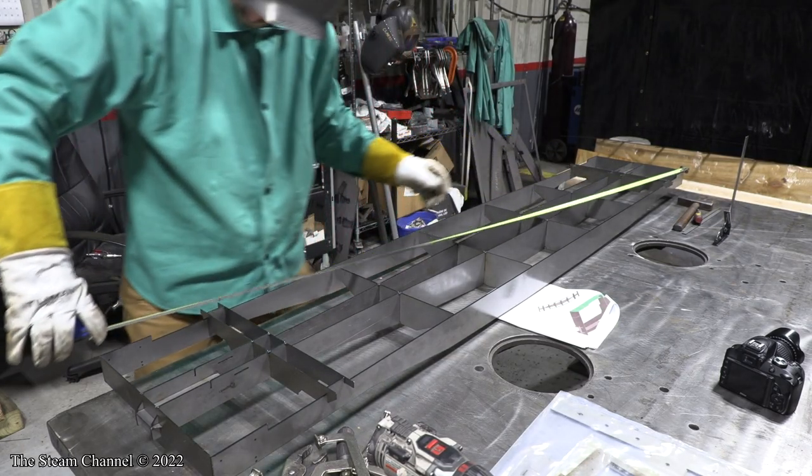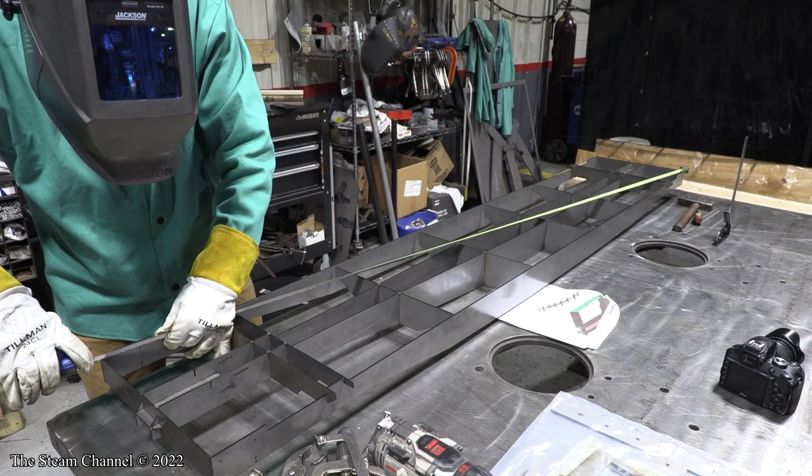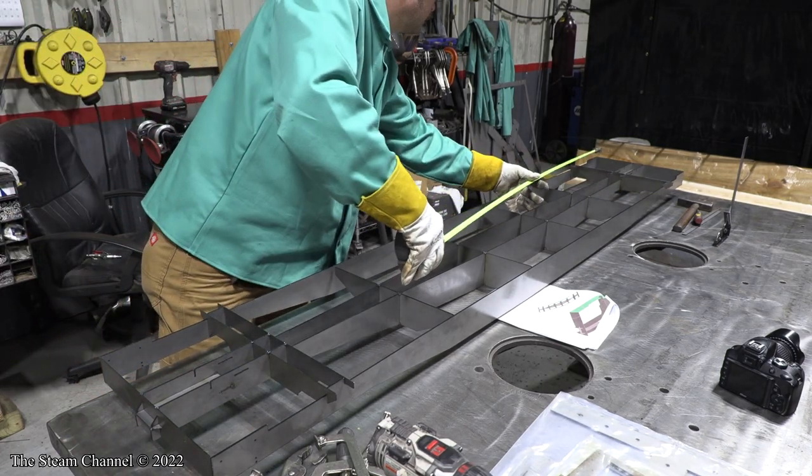You also need to ensure your car frames are built square and level. A twist in a car frame can result in a derailment which could lead to an injury.